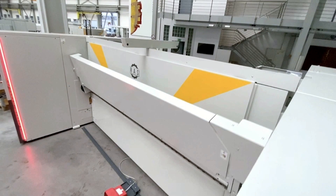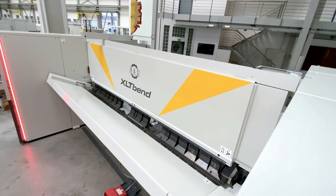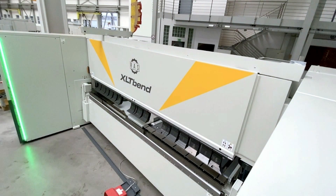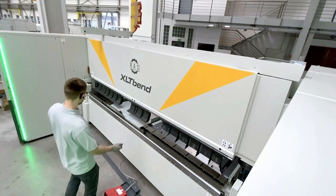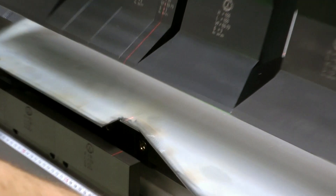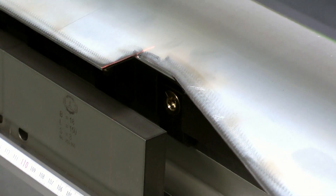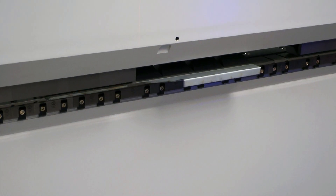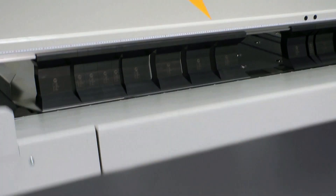Sometimes for more complex bending, several tooling stations are required along the bending line. In these cases, it is also possible to operate the machine from the front side. After bending is completed on one tool station, the operator moves the component to be bent on the next station. In this manner, very complex bending sequences can be fully formed in a single pass and without interruption.